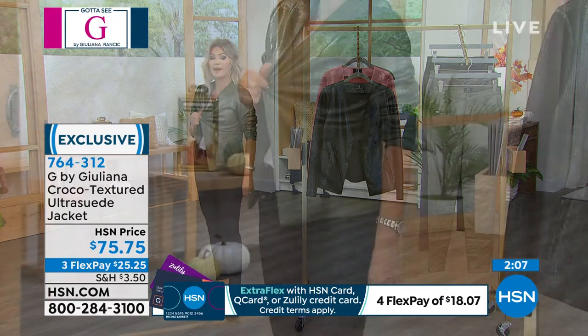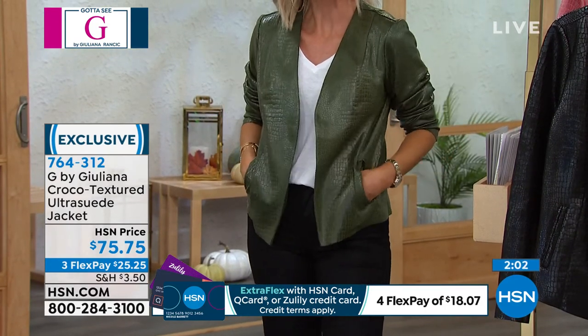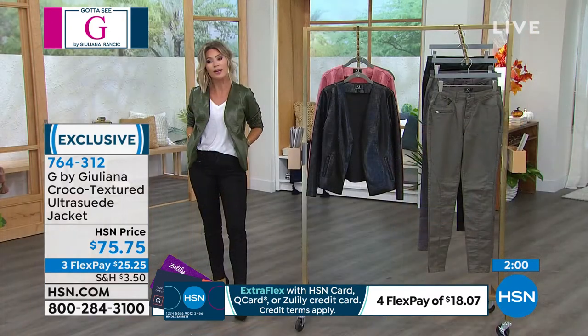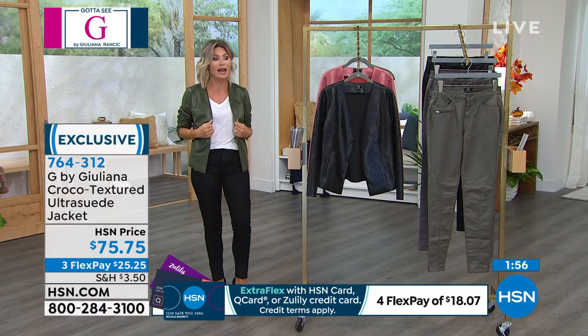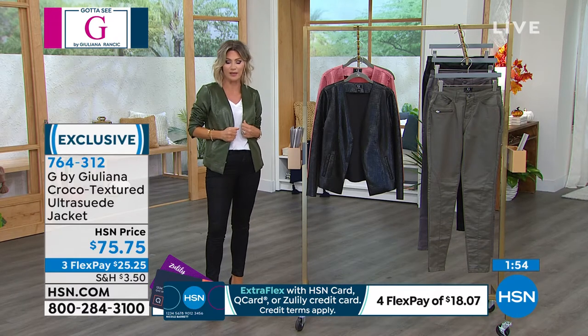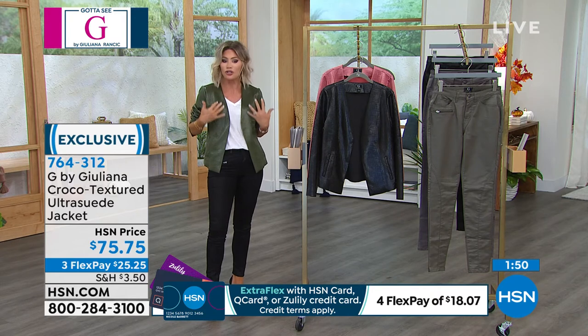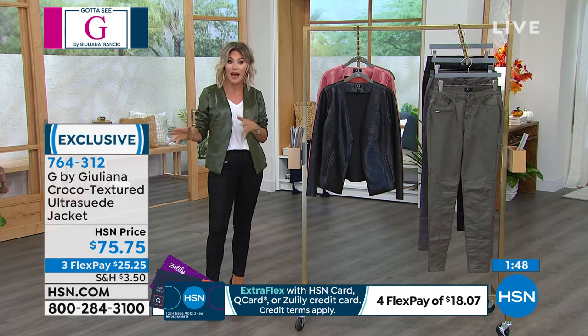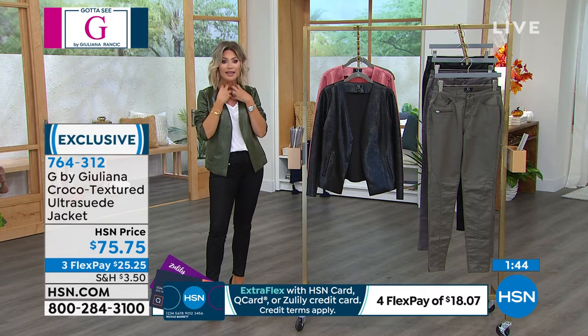There's no hardware on this, which gives it that clean, very modern look — and I think that makes it look even more expensive. It's just this nice clean, super modern style that allows you to accessorize any way you want — a big gold chunky necklace, nothing at all, or belted for a more classic look.